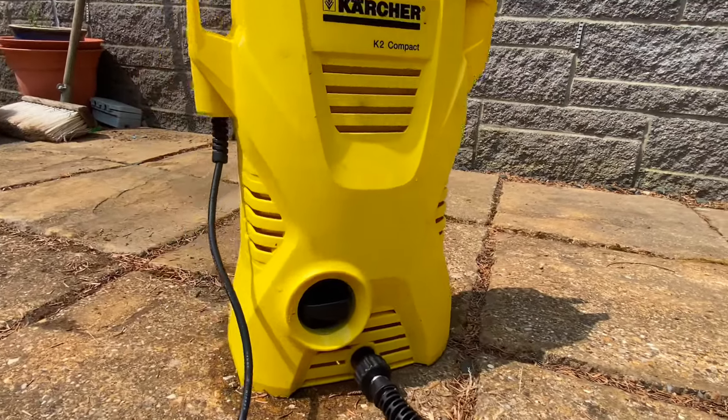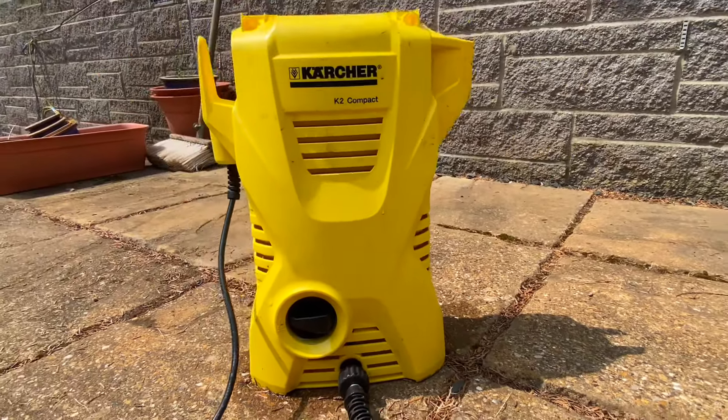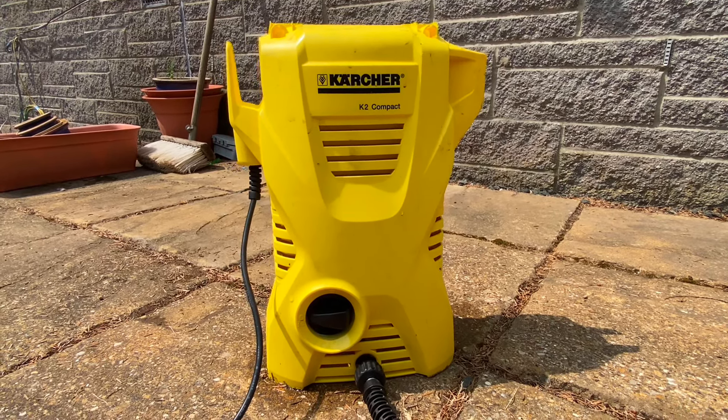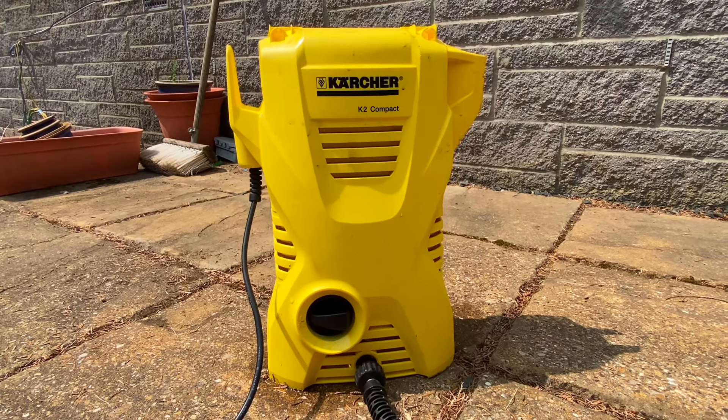Hi there. As you can see in that first clip, there was water coming out both sides. It was working yesterday, however when it was resting it was just pulsing every so often, which would suggest a water leak. So I'm just going to look at taking this apart to see if there's anything easy to fix.